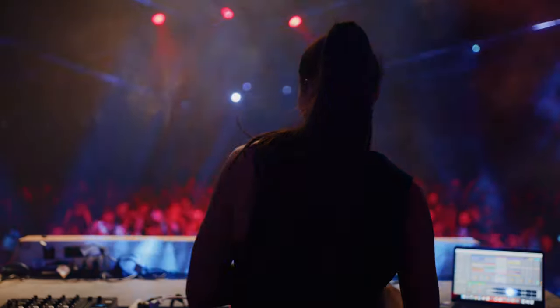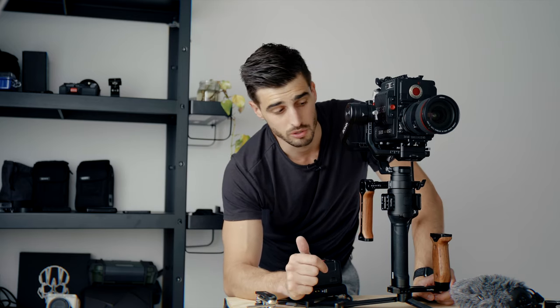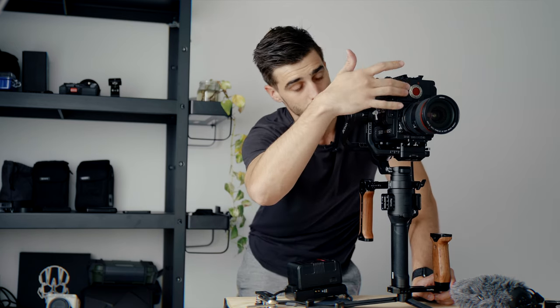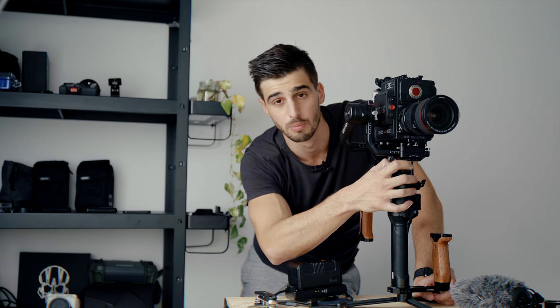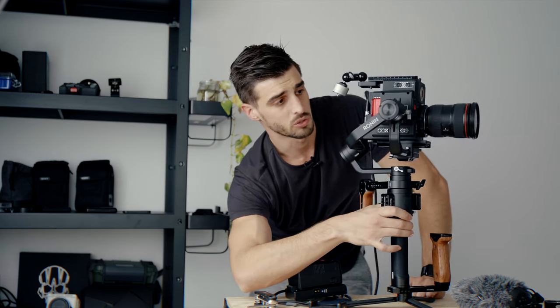Something else I didn't talk about is that on the RED Gemini, you have to manually focus everything. I will do it by hand most of the time. It's possible to add a wireless follow focus or a follow focus directly mounted here. The only thing is you need to use a cheese plate on the RED. I'm using the Tilta Nucleus Nano — it's a very small wireless motor that plugs directly into the gimbal, so the gimbal powers the motor and I will have the follow focus on the side. I'm kind of stripping down the camera as much as possible.